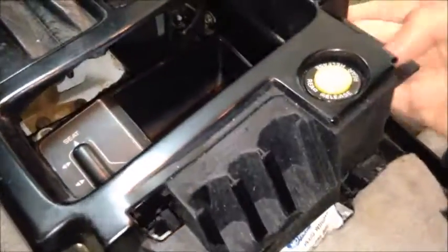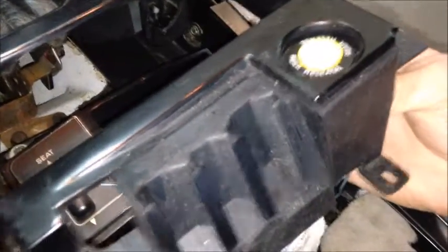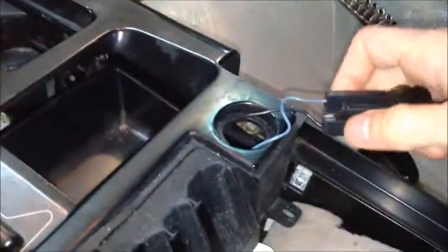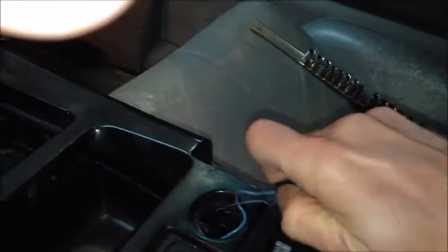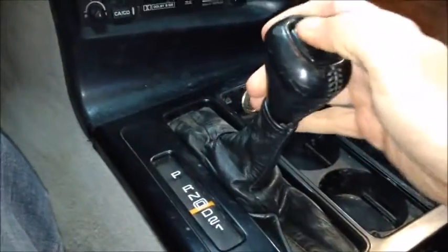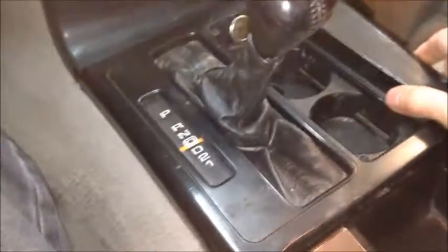To get this thing up, you just lift it and pop it out — these come off pretty easy. I have to put the phone down for a moment. What you have to do is just pull this back so you can get this thing off.